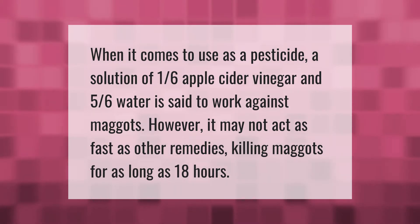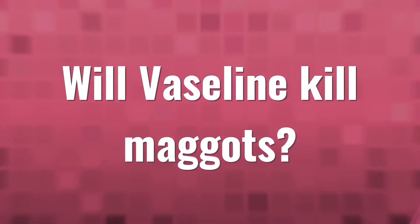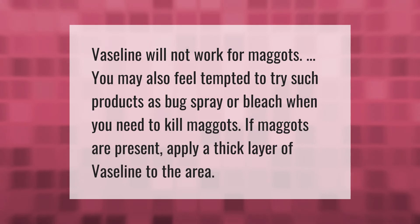Vaseline will not work for maggots. You may also feel tempted to try such products as bug spray or bleach when you need to kill maggots. If maggots are present, apply a thick layer of Vaseline to the area.